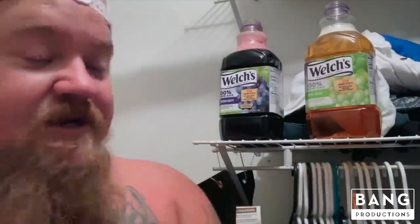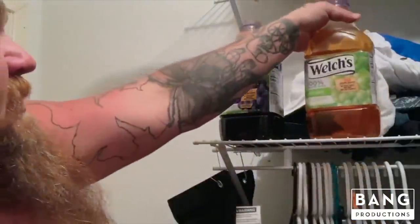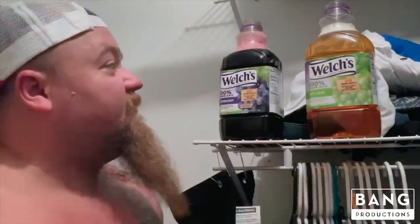It doesn't take but maybe a teaspoon — doesn't take a lot of yeast at all. What happens once the yeast gets in there, it actually starts basically breaking down your sugar into alcohol. We'll let this sit here for a few minutes.